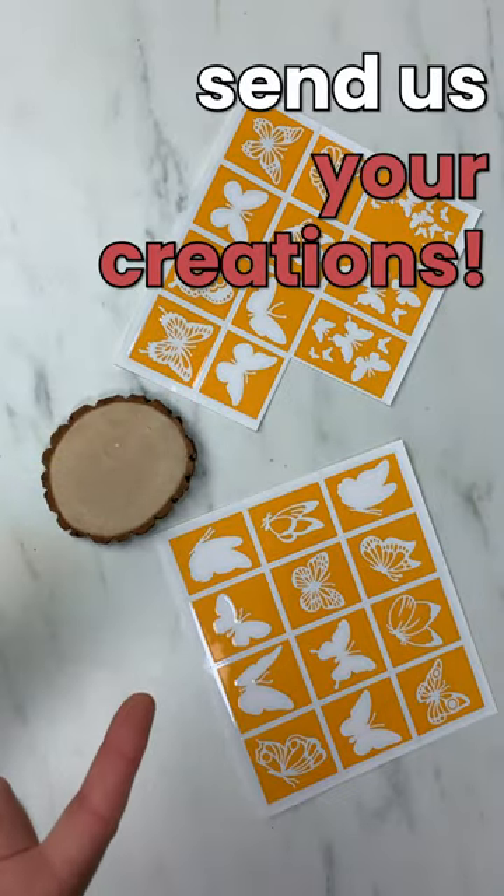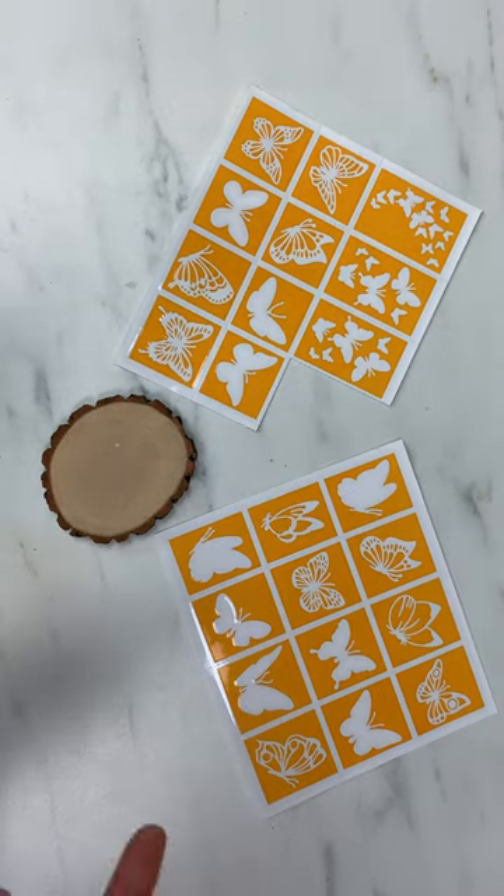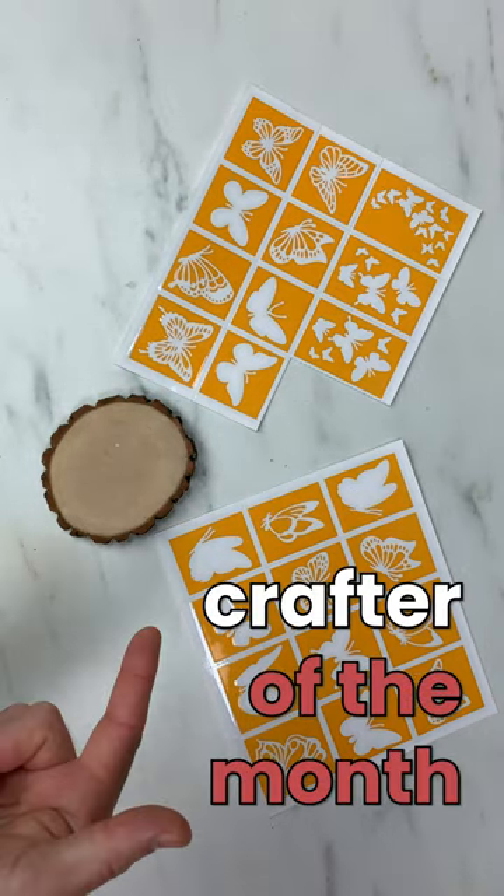And there you have it. We hope you'll send us your creation so we can feature you on our website, social media, or maybe even crafter of the week or crafter of the month. Happy crafting.